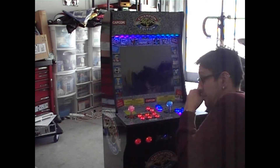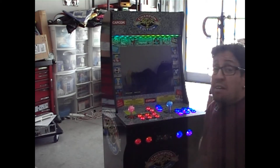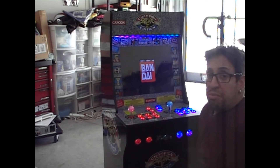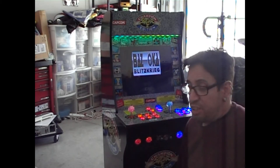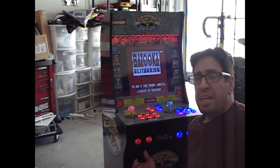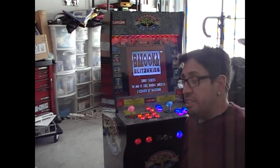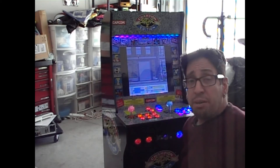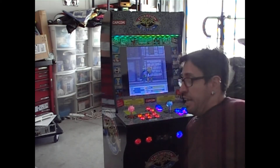Super Nintendo was another system that I really enjoyed. I have the Super NES Classic. Now if anyone's questioning whether I have all these games — the answer is no, I have some of them. I don't think I have the whole entire collection. There are hard collectors out there that have the whole collection of certain systems just to cover themselves on having these retro games.